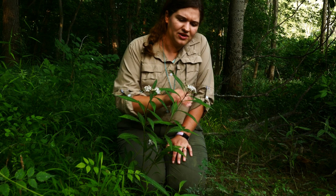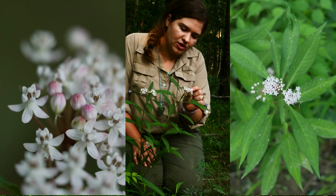Also, its flower is a little bit more dainty than the other milkweeds — you just have overall smaller flowers themselves and also just fewer flowers per head.